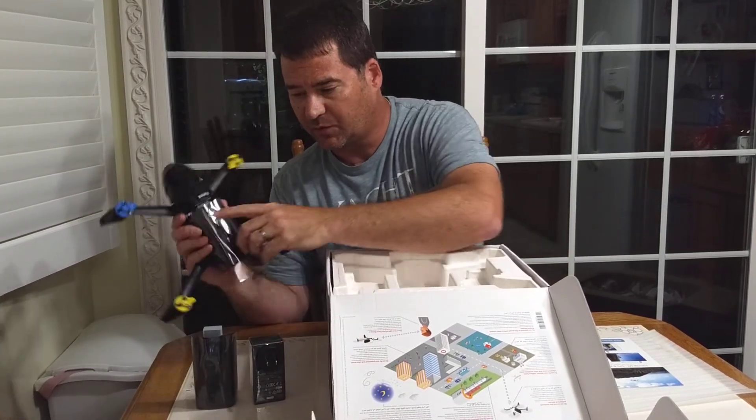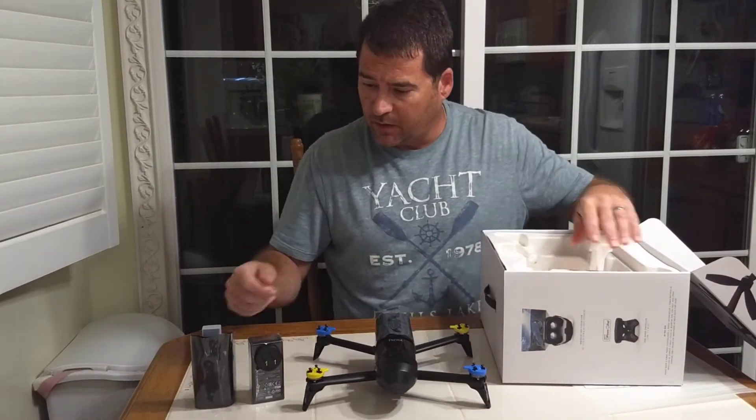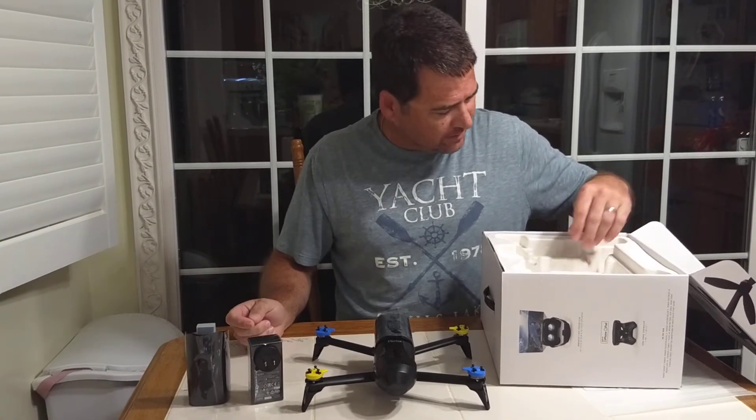Another battery — so it comes with two, as promised, which is pretty cool. At 30 minutes a piece, but they're claiming anyway, you get an hour of flight time right out of the box.